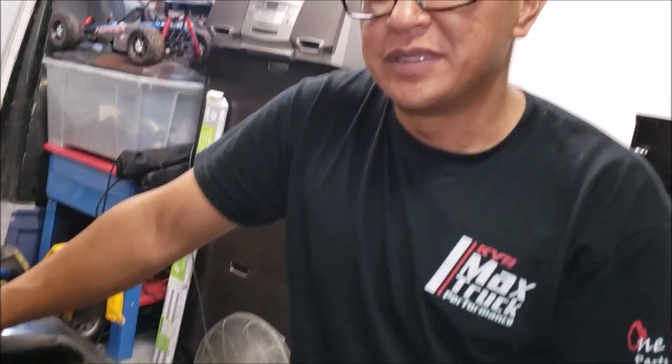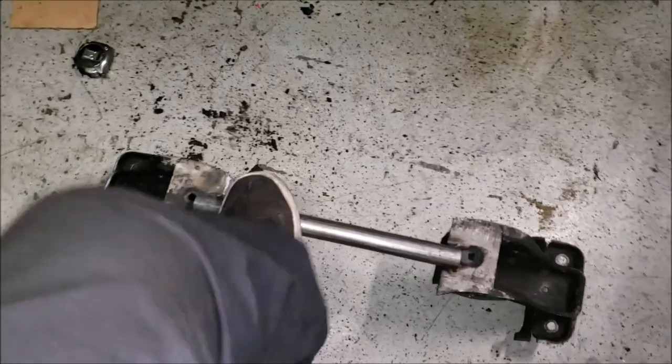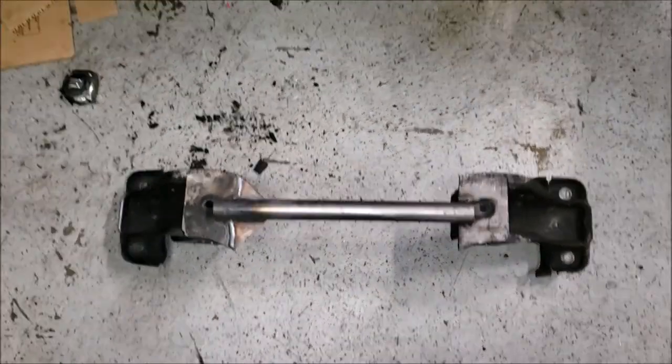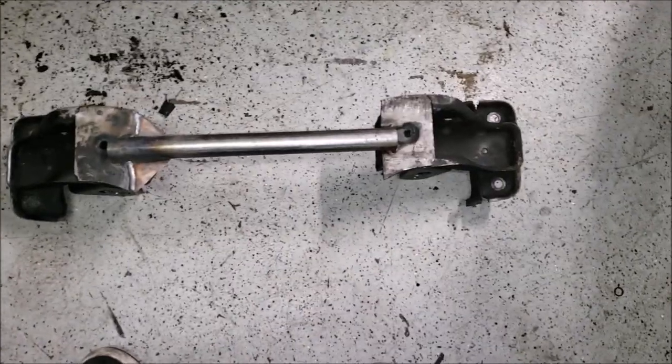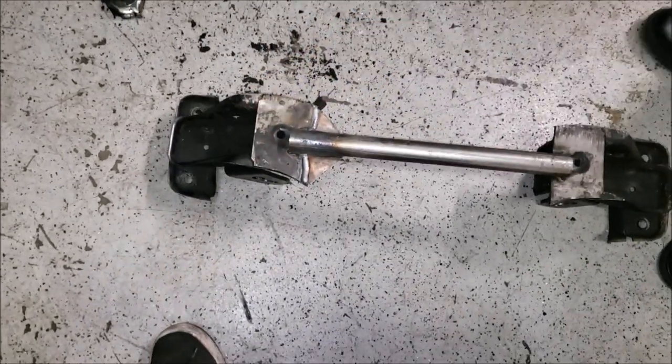What do you think of our crossmember? I think it's going to be solid. Yeah, it's a lot stronger - I'm sure it's way stronger than the factory was. I'm happy with it, let's run with that.